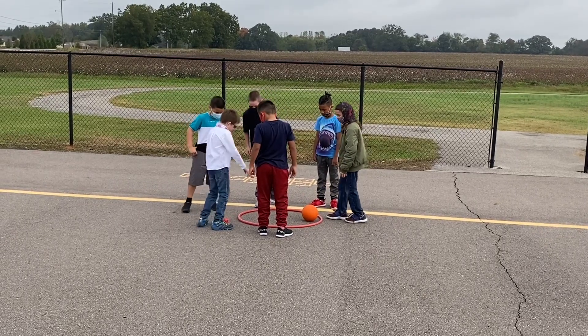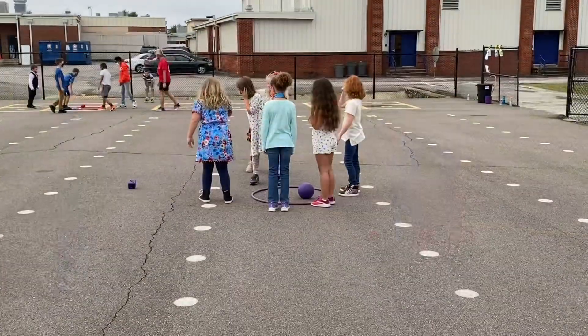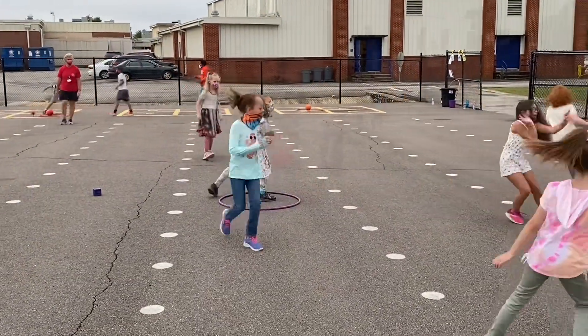This game is called Scatter Ball. You'll have a team of six. You'll number off one through six. One person will roll the die that's in the middle. The ball is also laying in the middle in the hula hoop.